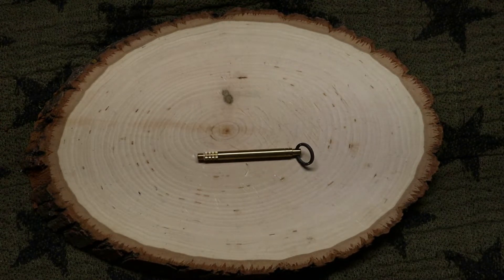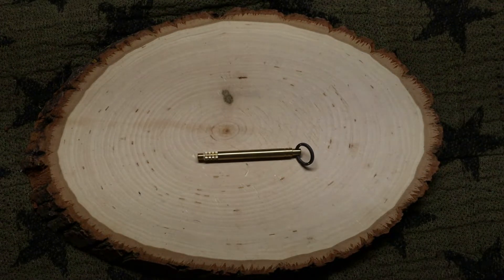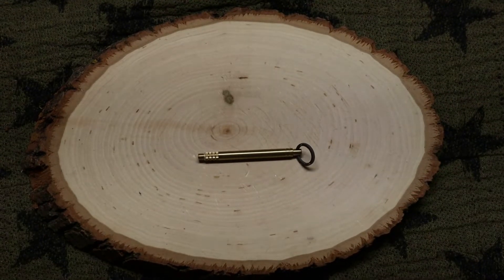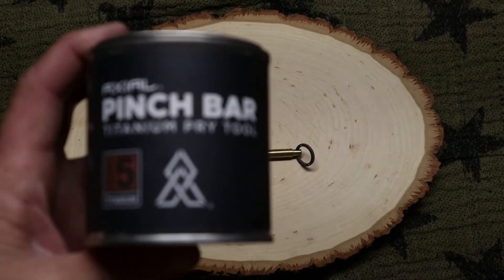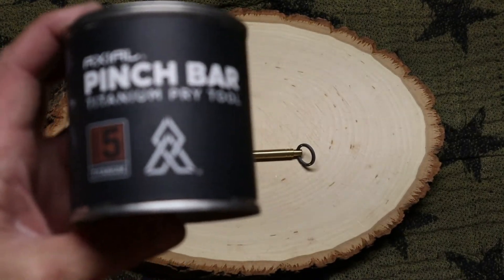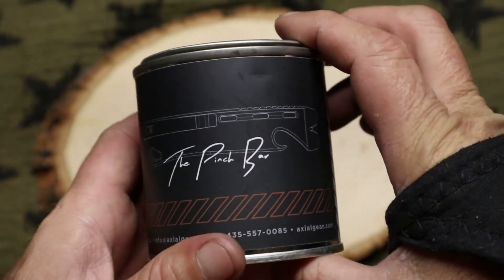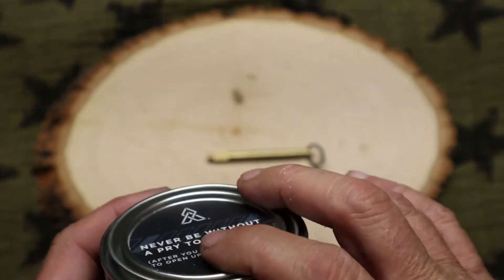I ran across something when I got my last Axial order. I actually got a pinch bar from Axial as well, and when it came it had this pick in it — it was a titanium pick.